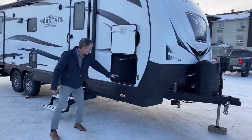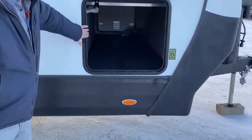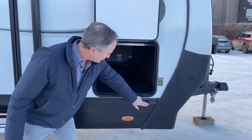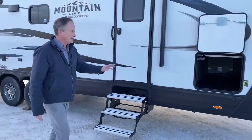Moving along here, we've got a great storage area in the front, which is like all the Outdoors RV lines. It also comes with a provision for a portable solar panel to keep your batteries fresh.